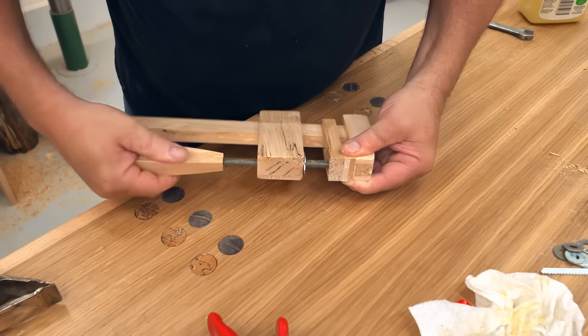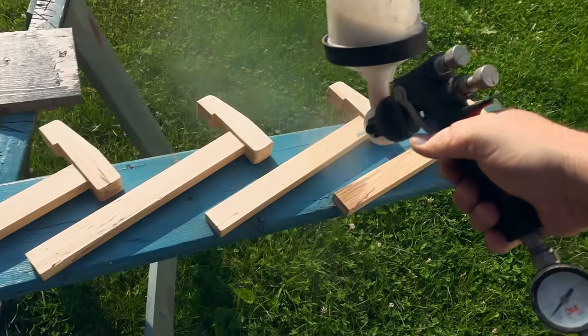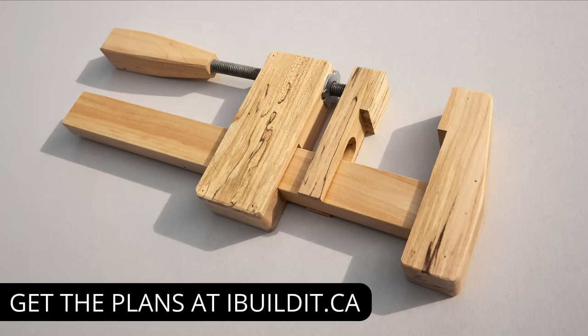After I got them fully assembled and sanded, I brought them outdoors and sprayed on two coats of water-based polyurethane, lightly sanding with 220 grit after that first coat. Like I said before, there are plans available for these. You can go to my website — there's a link in the description — and pick up a copy and get started right away.